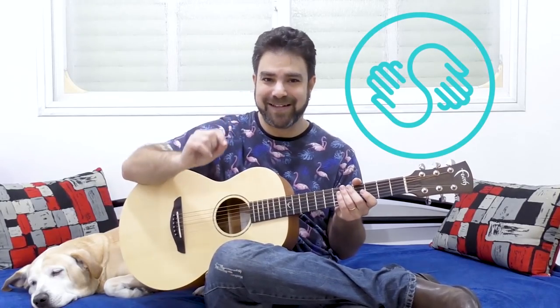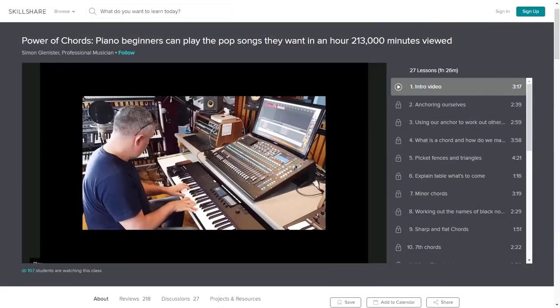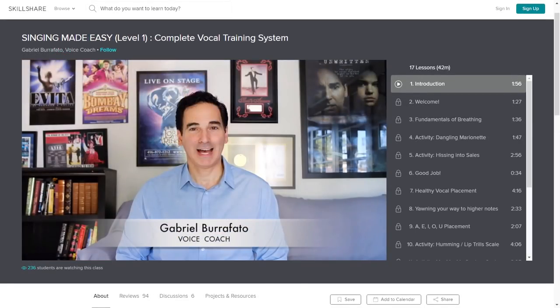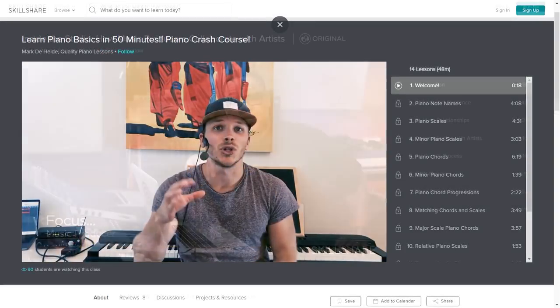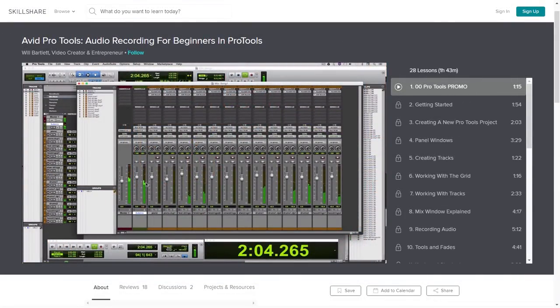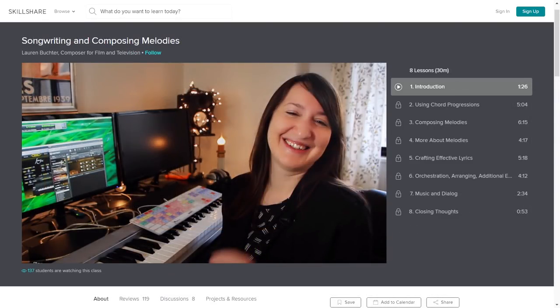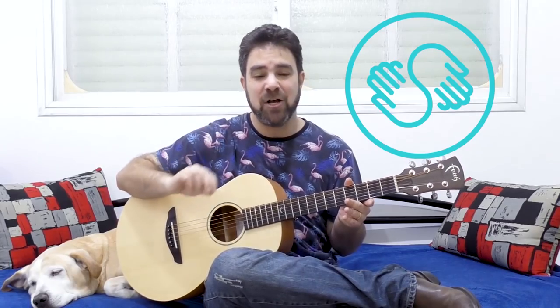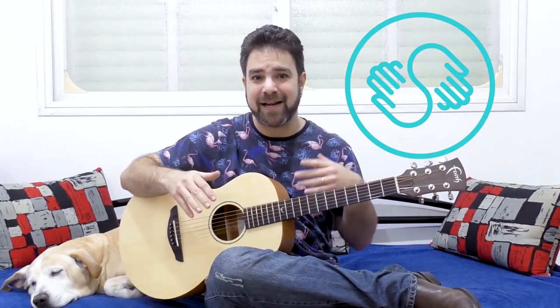Before we begin, I'd like to mention that this lesson is sponsored by the music courses on Skillshare. If you click the link below in the description right now, you get two months of free premium access to all the music courses on Skillshare — anything from piano, ukulele, guitar, and vocal training courses, to composition, theory, music mastering, mixing, and production courses. They have everything from basics to advanced, including electronic music production. Tens of thousands of courses — not just music, but also graphic design, creative writing, marketing, photography, video editing, and more. Just go to Skillshare and enjoy yourself.